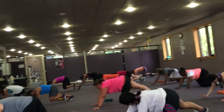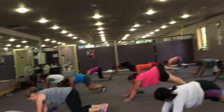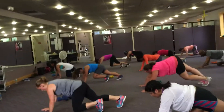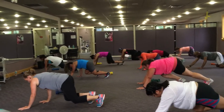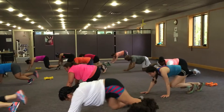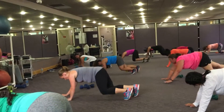Again, four more. Walk it up nice and slow, four counts. Four, three, but slow. Two, good, back it up. How we doing? Take a deep breath. If you need to rest, that's okay.